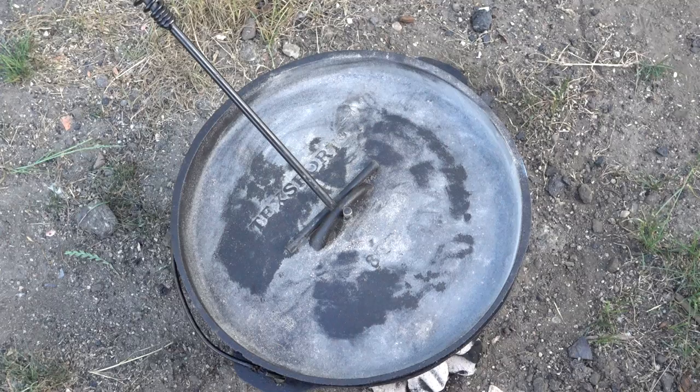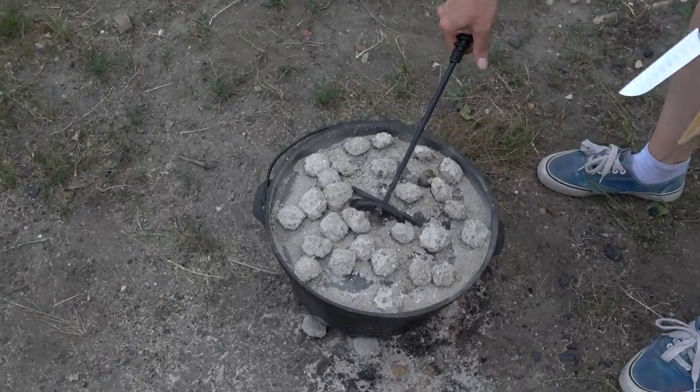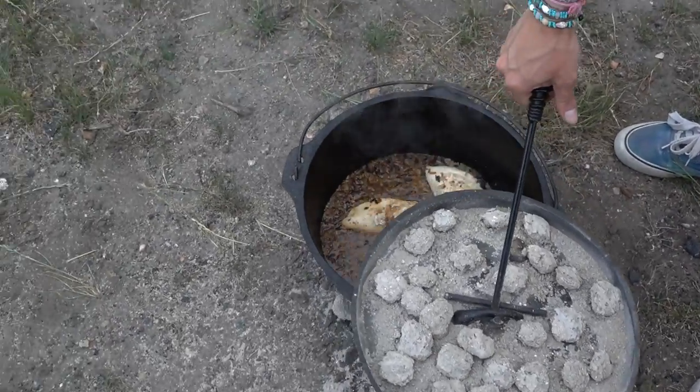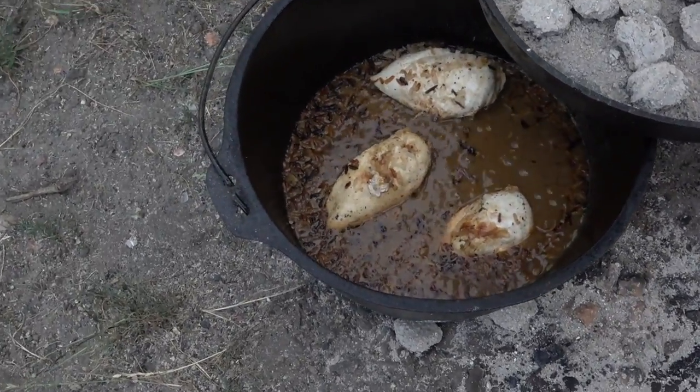14 coals on top, seven on the bottom. It's been about a half hour — I'm just gonna do a check to see how it's cooking. Oh yeah, looking good.